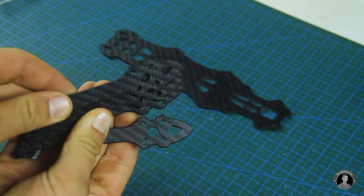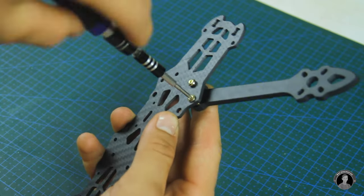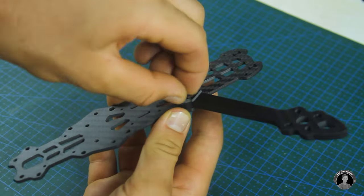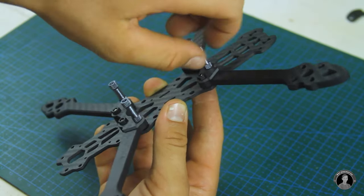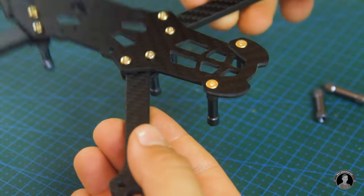I'll begin assembling the drone by first installing the carbon fiber arms to the base plate, putting the frame together. Then come the standoff pieces and any additional supporting carbon fiber bumpers, all secured with little bolts.